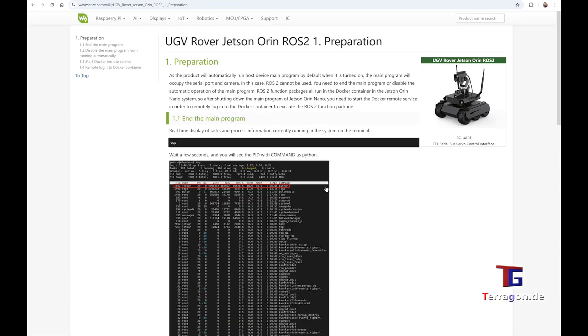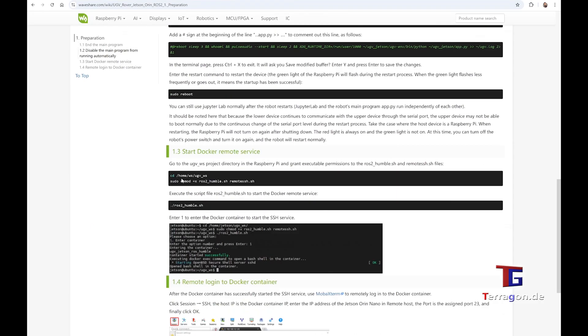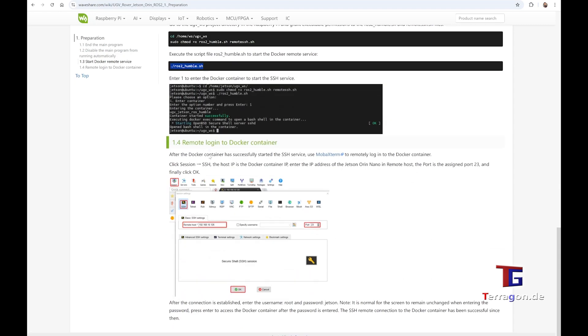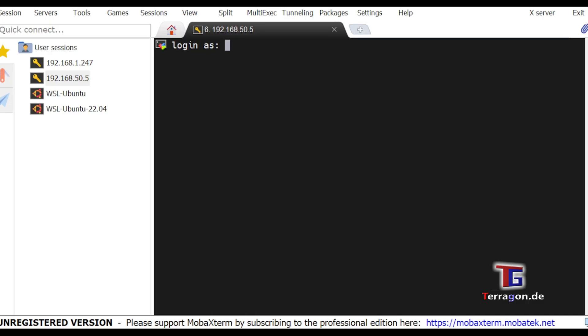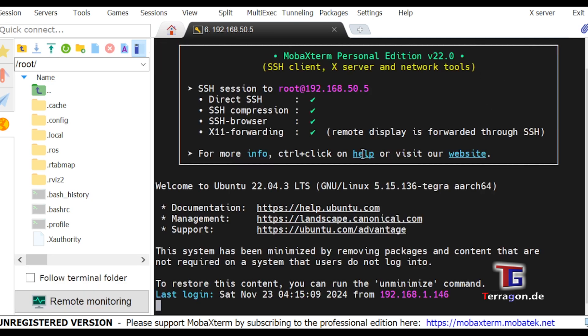When the Docker file is started, you have to download or go directly to the MobaXterm application. This is a portable application, so you don't need to install it — it just sits in a folder. This small application establishes an SSH connection to the device. I have two connections here: one IP is the LAN with the cable, and the second one is the Wi-Fi. You have to log in with root, and you can see on the website what your login credentials are.